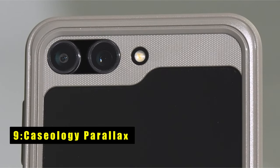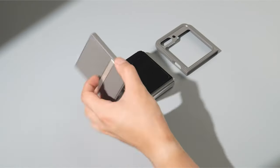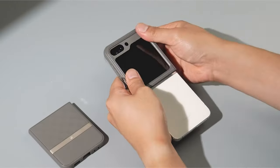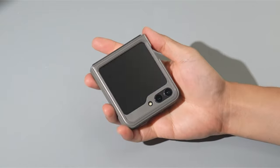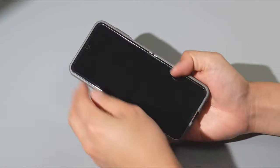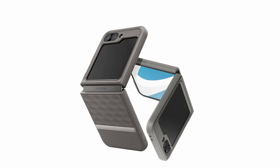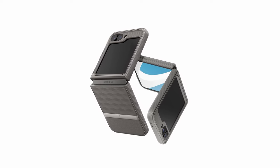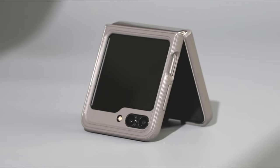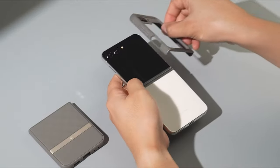On number 9 is Caseology Parallax. The Caseology Parallax for Samsung Galaxy Z Flip 6 blends style and functionality with its slim, ergonomic design. Based in Irvine, California, Caseology is an official partner of Samsung, ensuring quality and compatibility. The case features a 3D-textured TPU grip for enhanced ergonomics and secure handling. It includes adhesive strips for added security, with an extra set provided in the box. The Parallax case protects your Galaxy Z Flip 6 from scratches and bumps while complementing its sleek design, making it an ideal choice for those who prioritize both style and practicality.